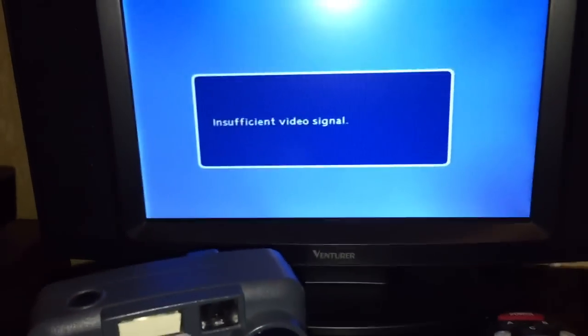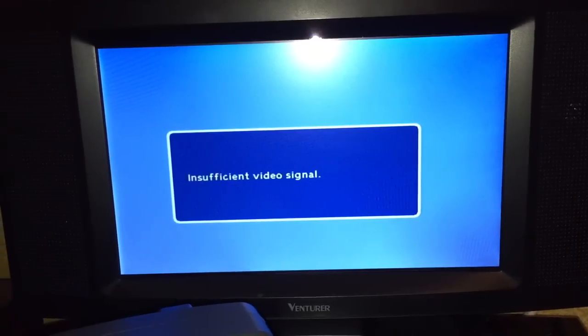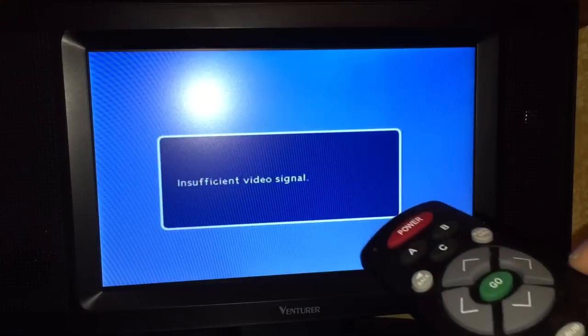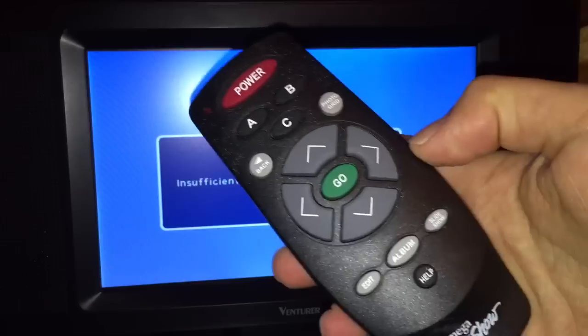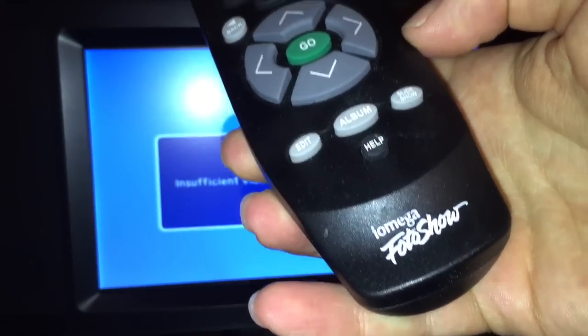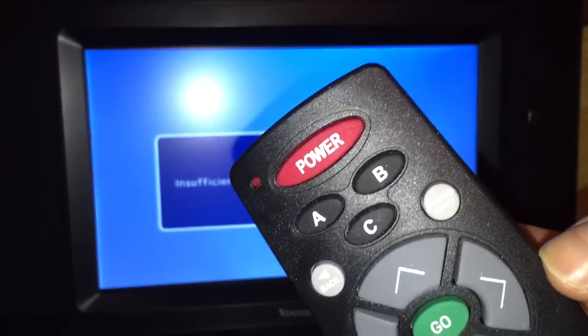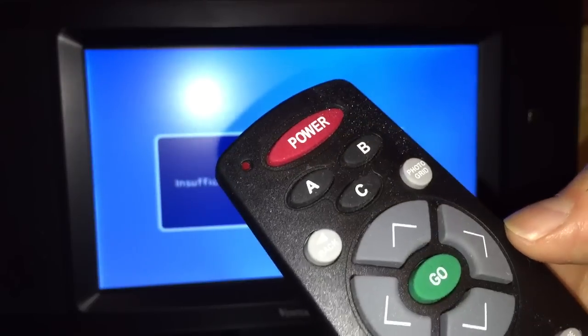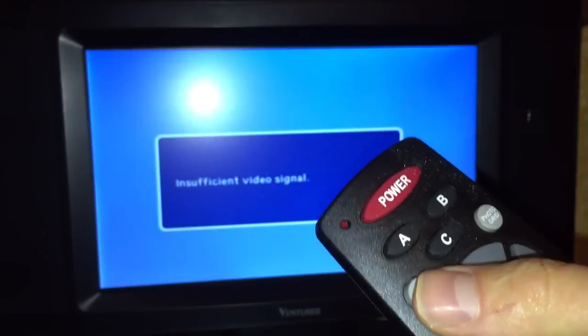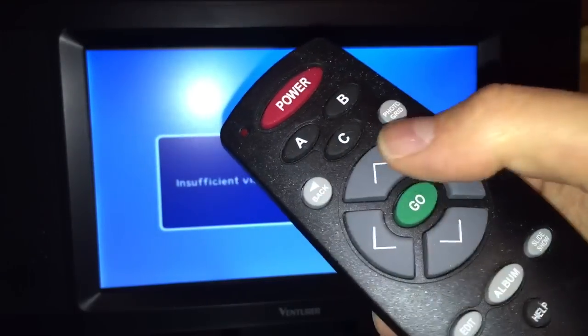Let's go over to the TV because I want you to see the cool graphics this thing has when you turn the unit on. Before we do that, I'm going to show you the remote. This is the amazing remote for the iOmega Photo Show. Up at the top here, we've got some ABC functions, a back and a photo grid button. Then we've got left, right, up, down, and go.